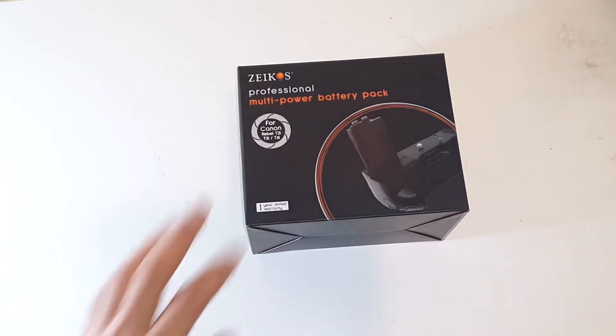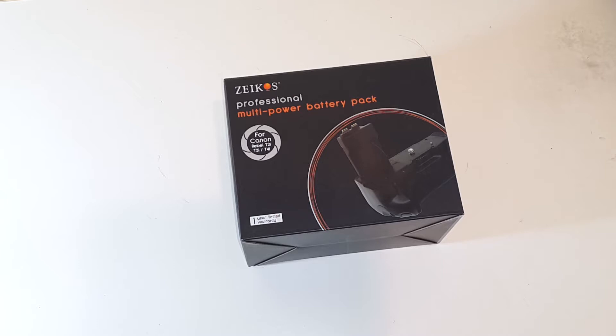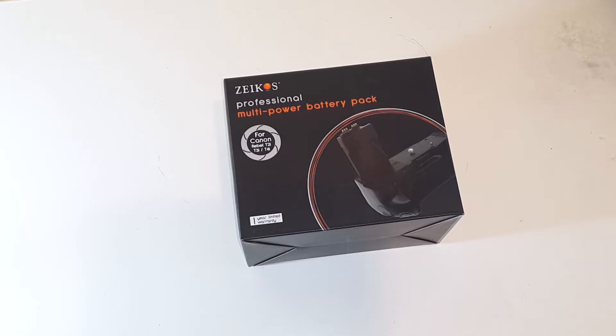Here's the packaging it comes in. Checking the price on the invoice, it's $32.49. I purchased it along with a few other accessories to save on shipping costs.